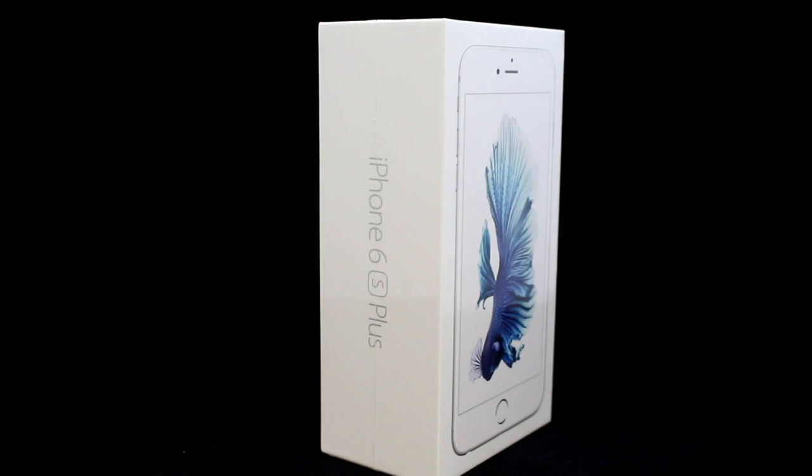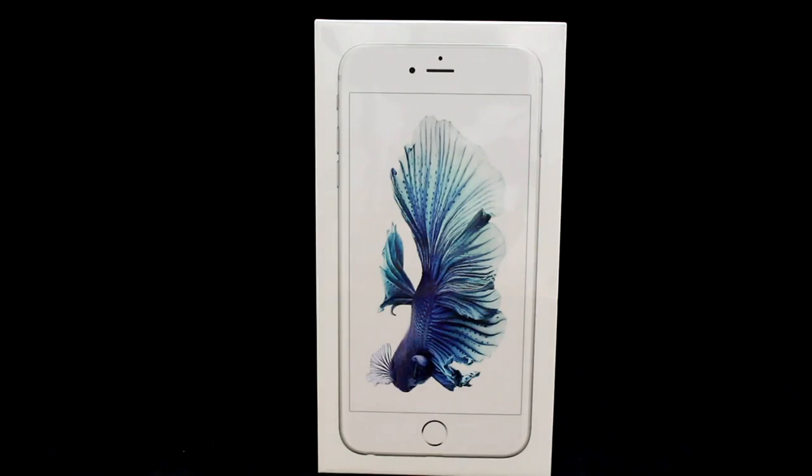It's September and that can only mean one thing in the tech world: Apple releases probably their best phone to date, the iPhone 6s and 6s Plus. I did manage to get hold of a SIM-free iPhone 6s Plus, so here's a quick unboxing and first impressions video to give you an idea of what to expect.